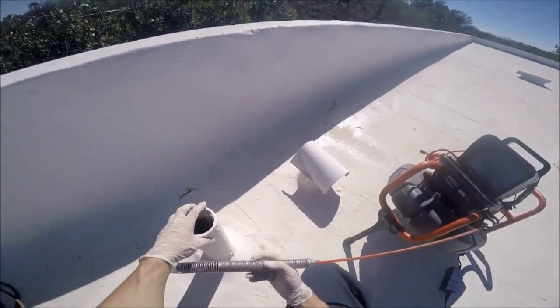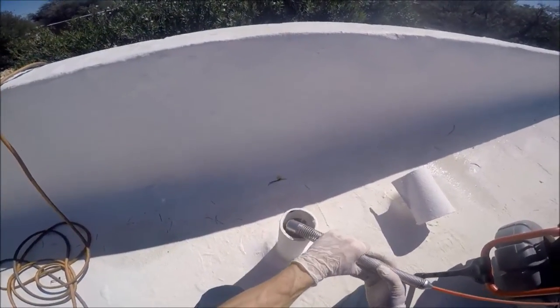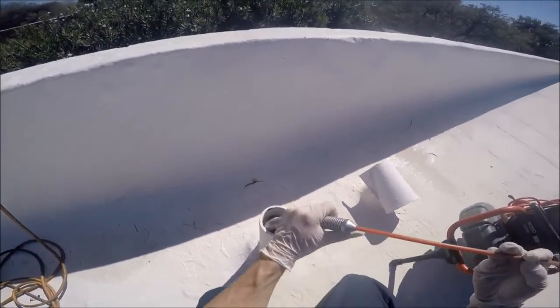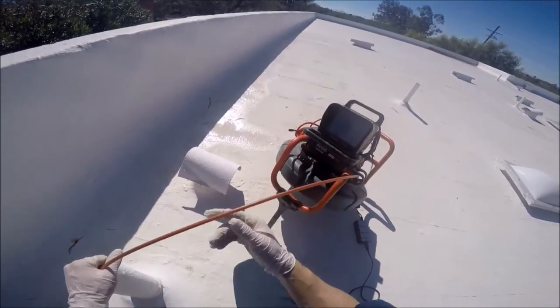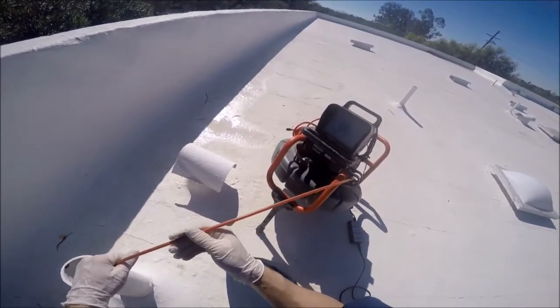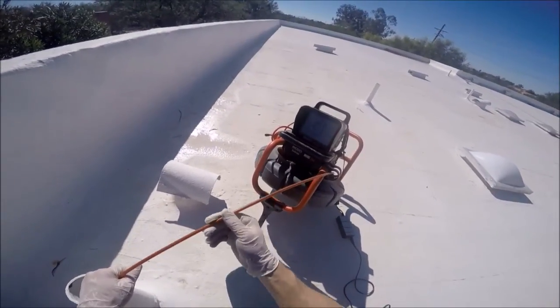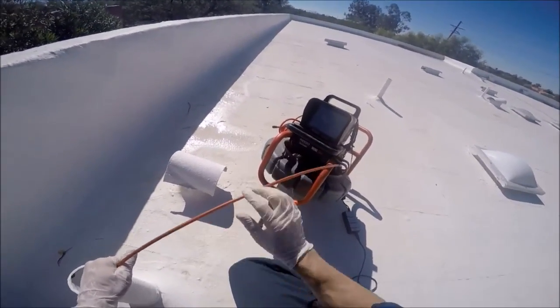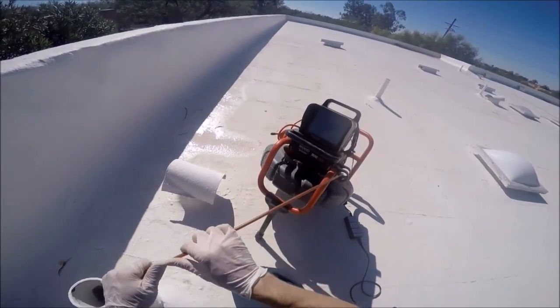We're going into this 3-inch ABS vent stack, trying to locate the main and the cleanout. Any building that's stopped up, we got to find it. The monitor's a little small, but still.